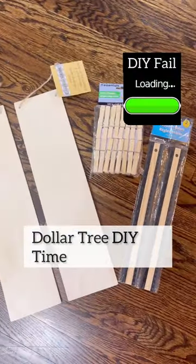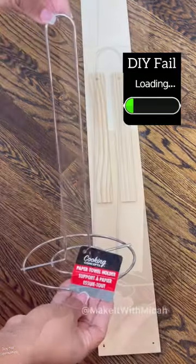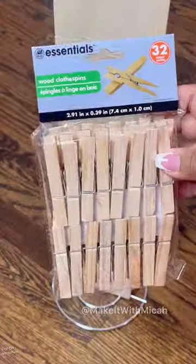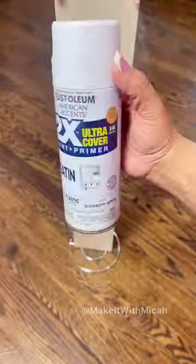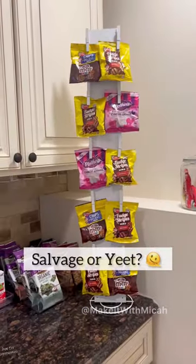So this is one of those DIYs that I would typically yeet into the trash, never to see the light of day. But I decided to share it for two reasons. First, not everything that I make looks good — in fact, about 20% of it looks like garbage. Second, it's very much giving second grade art project and I need help fixing it.